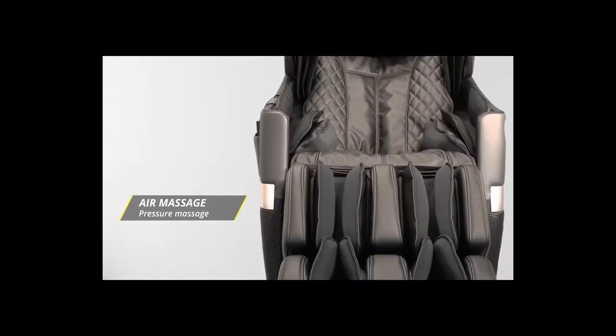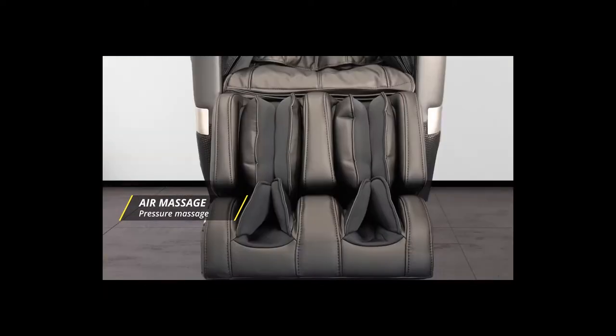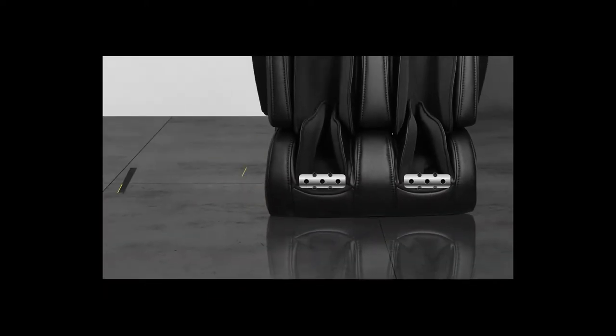The Osaki Honor offers full body air massage for the shoulders, the arms, and the feet and calves. The rollers in the footrest provide a soothing, kneading style of massage for the pressure points on the bottom of your feet.